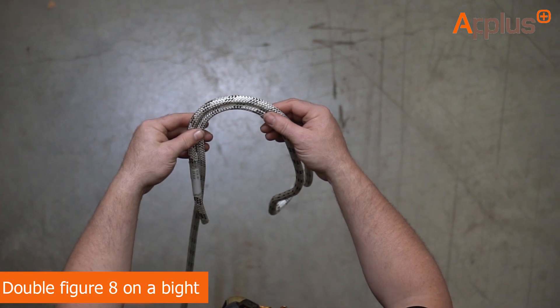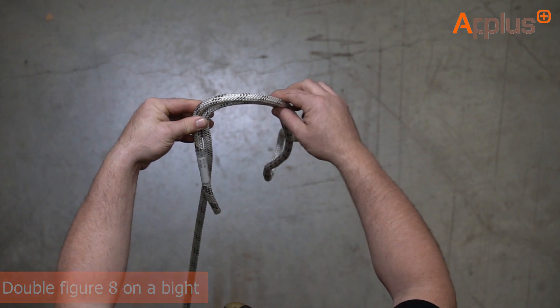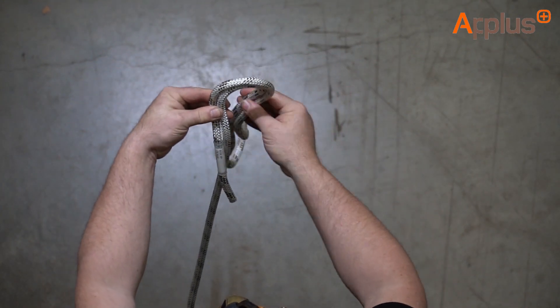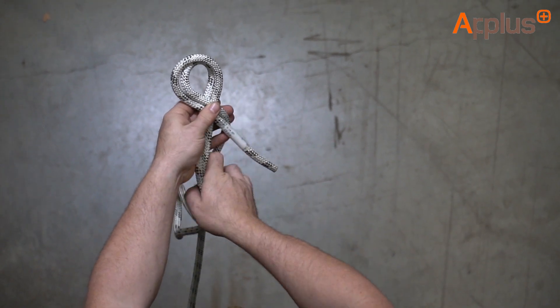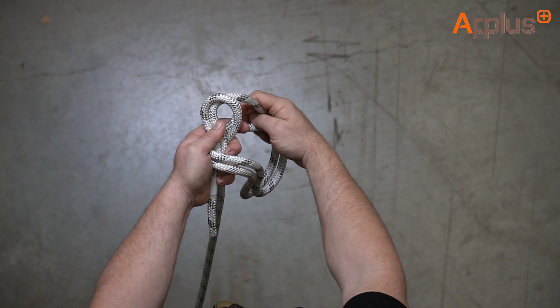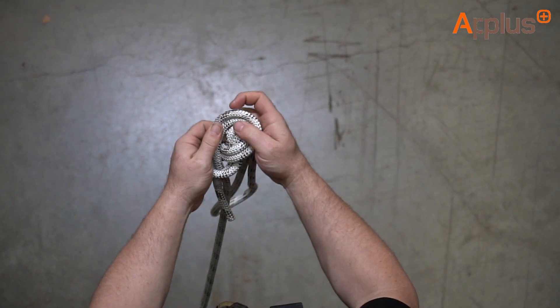This knot is a double figure of eight in a bite. To tie this knot we just need a bit more rope. Starting as if we were doing a figure of eight with a tail on the left, the bite goes to the right, go around to the left, around to the right, and this time instead of putting the bite through the hole at the back, we now put a double bite through — two parts of the rope through.